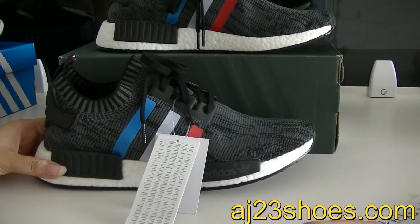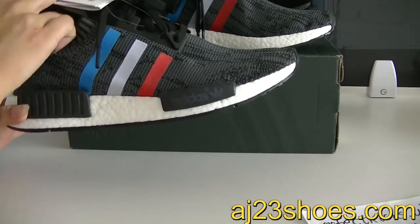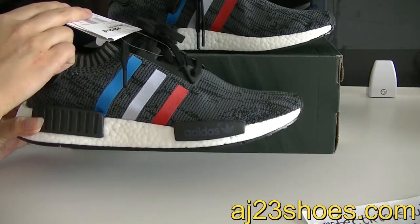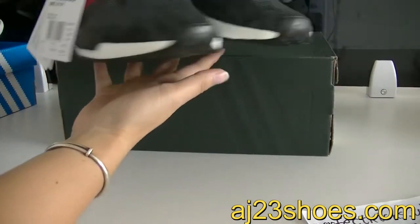I am so glad to get a pair of the Adidas NMD. As you can see, this colorway is a new source from my website. Let me show you guys a whole look first.